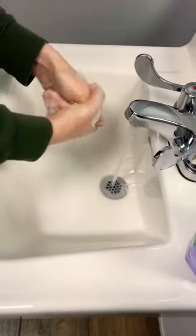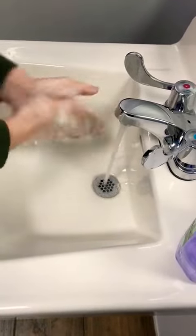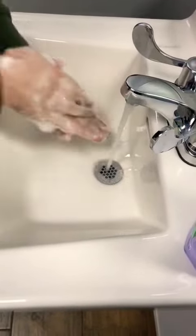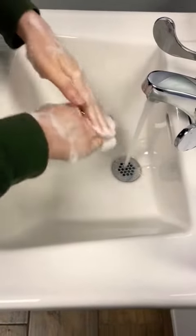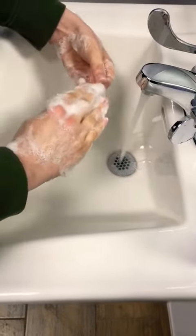Now you are going to wash palm to palm, between your little fingers, back of your hands, the base of your thumbs, back of your fingers. We're going to get in between our little fingernails. Don't forget to wash your wrists.